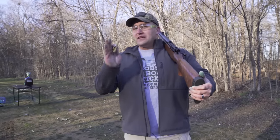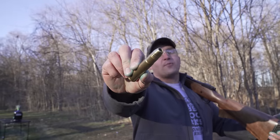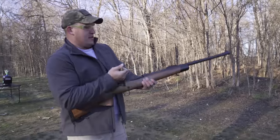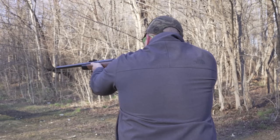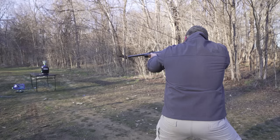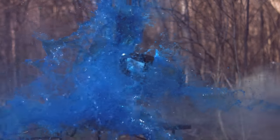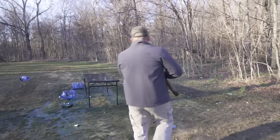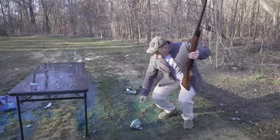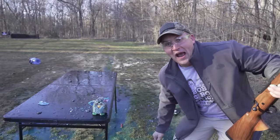The lead soft point did quite a number on that body armor, but it did stop it. Now I want to know what happens if we hit it with a 590 grain brass hollow point. For this next shot I'm gonna switch back to the A-Square. Beat myself up some more! Furby! Furby! Are you alive? Oh my gosh! Furby's alive again! Come here.